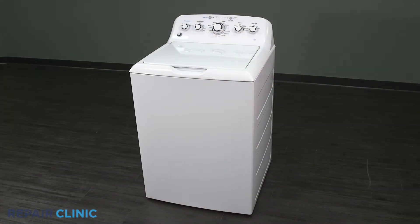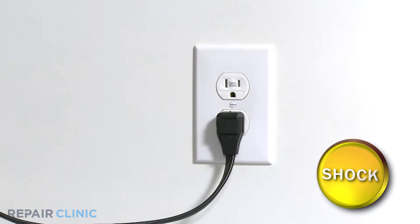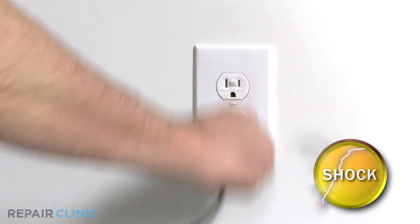To replace the left lid bushing on your GE washer, you will need a drill driver with a quarter inch bit and a Phillips bit. Before you begin the procedure, unplug the power to the appliance.